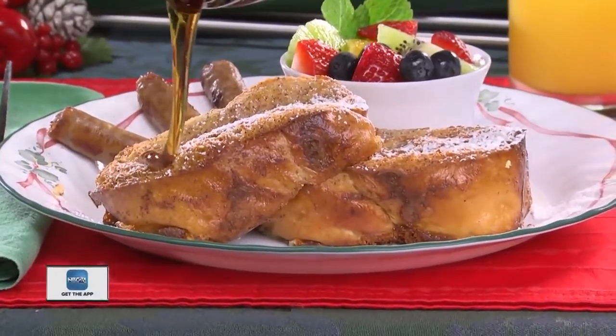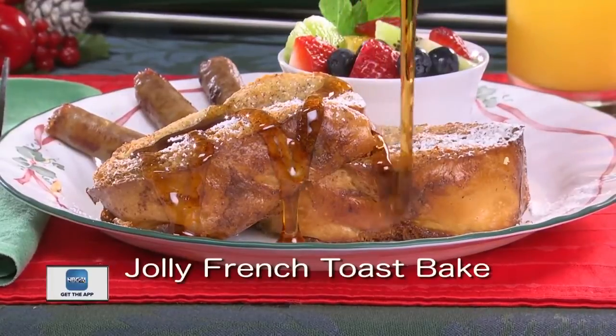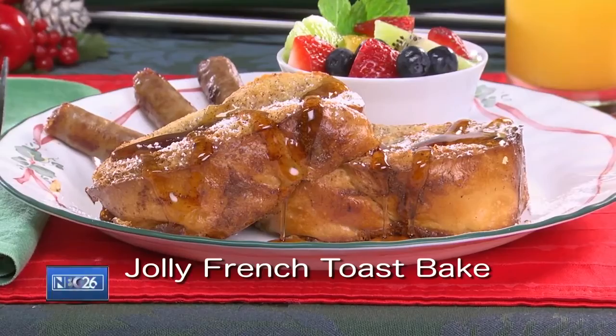So here's my gift to you. The recipe for our super easy Jolly French Toast Bake is online now, so you can cross Christmas morning breakfast off your to-do list. I'm Howard with a hungry little elf Kelly in the Mr. Food Test Kitchen, where today we found a Jolly Good way for you to say, oh it's so good. Merry Christmas. Merry Christmas everyone.